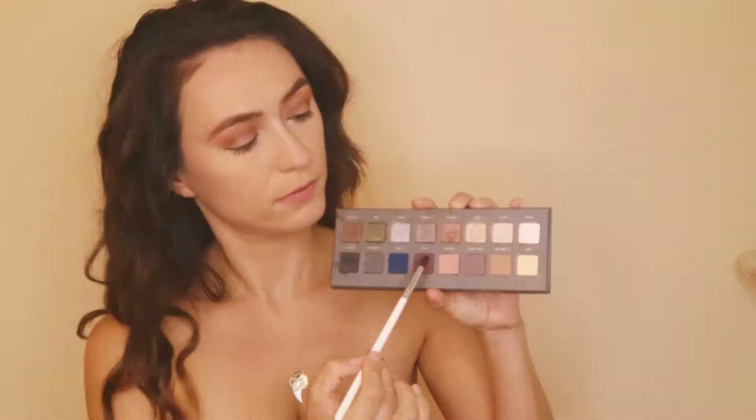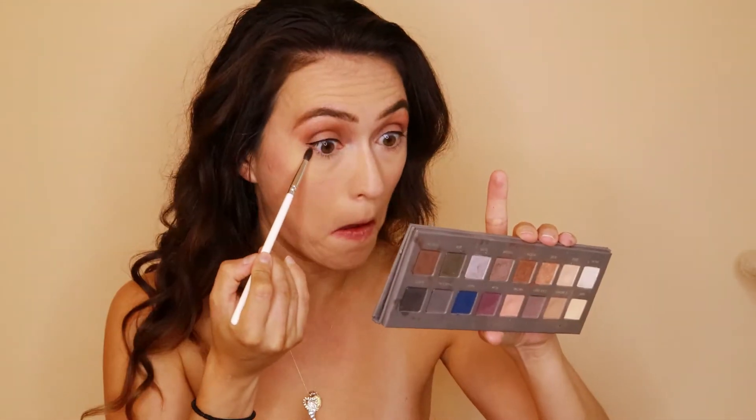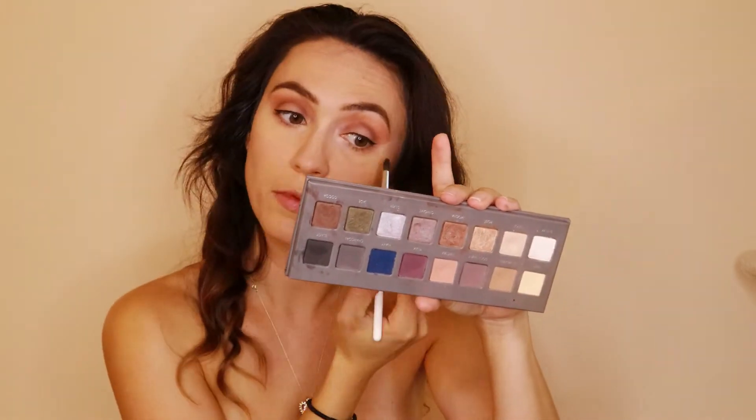To set my under eye, I'm using the Wet n' Wild Photo Finish in Banana, blending that out, going back in with that Mocha shade from the Lorac Pro 2 palette and just smoking out that lower lash line.